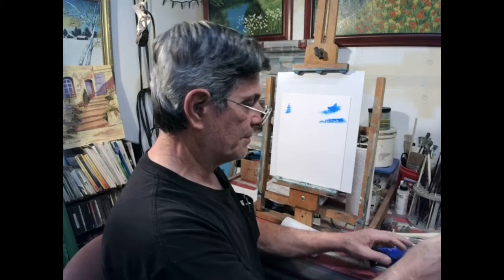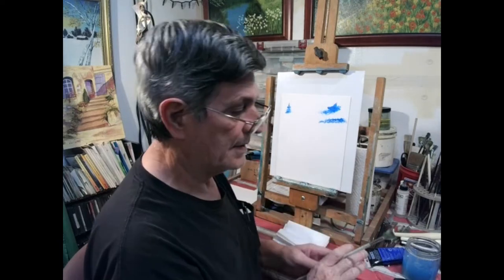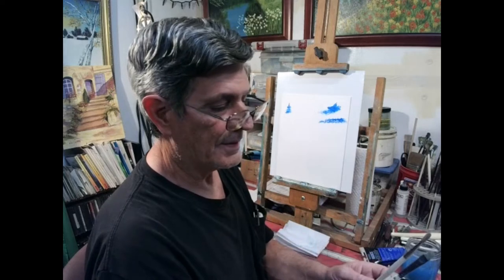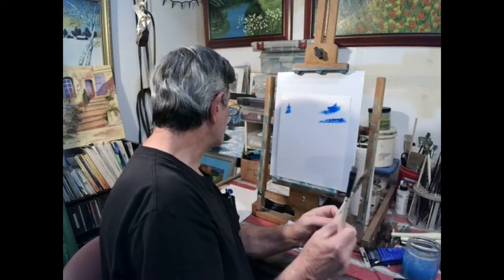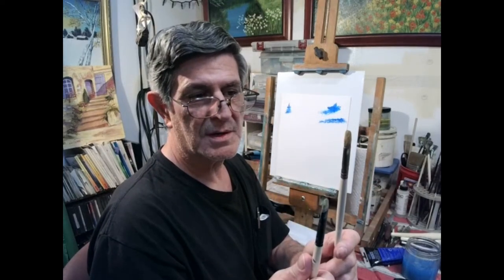Don't let people fool you — Bob Ross brushes will work for acrylic too, not just oil. Now right here we have — what's the proper name for them? A filbert. It slipped my mind for a second. This one's a little bit shorter and flatter — it's probably more worn out. I've had these for many many years. The filberts are very good for a lot of things, for filling in areas.